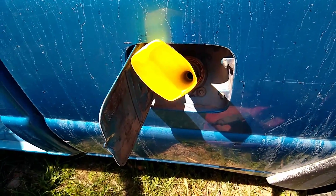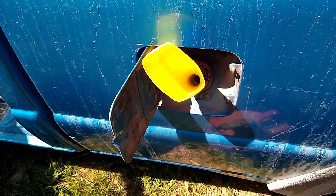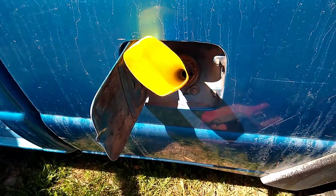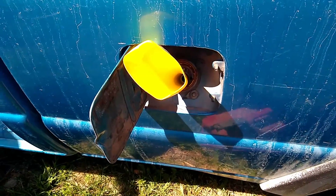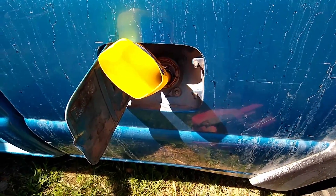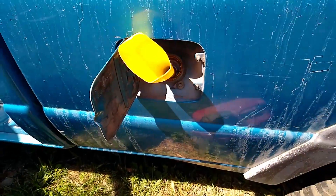It's a cheap way to make and use a funnel. I just throw it behind the seat in the cab of my truck, and I can use it for filling the gas tank or if I need to fill oil or something like that in my old truck.